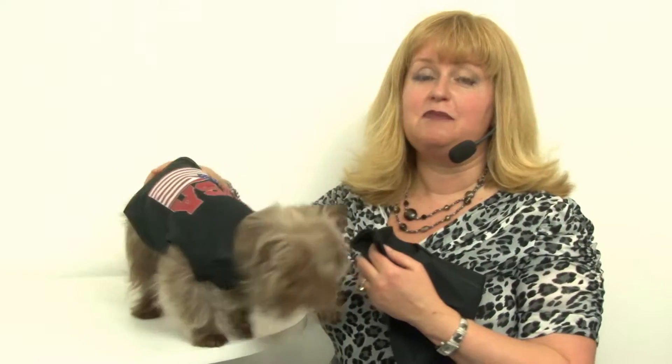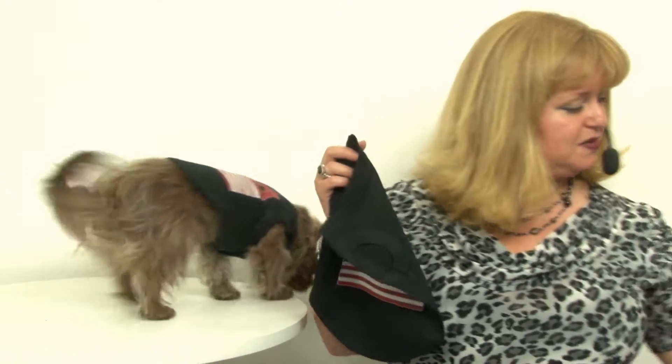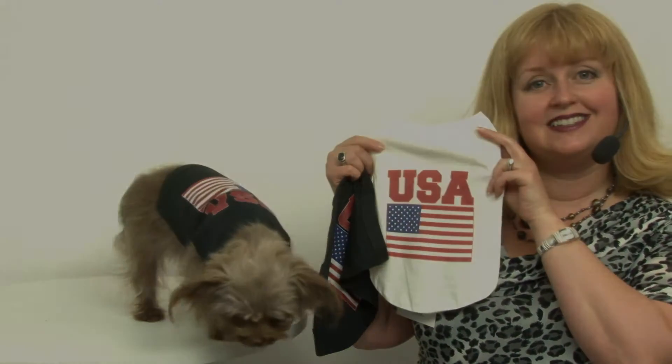It's a great style and a lot of fun, perfect for Veterans Day and for patriotic parades. This is our USA dog shirt in black, and you'll want to check out the white version as well. Thank you.